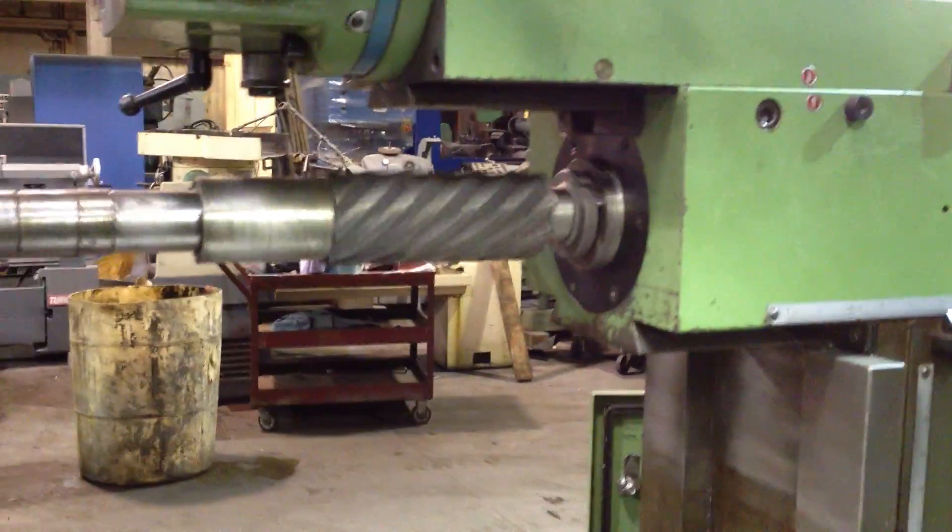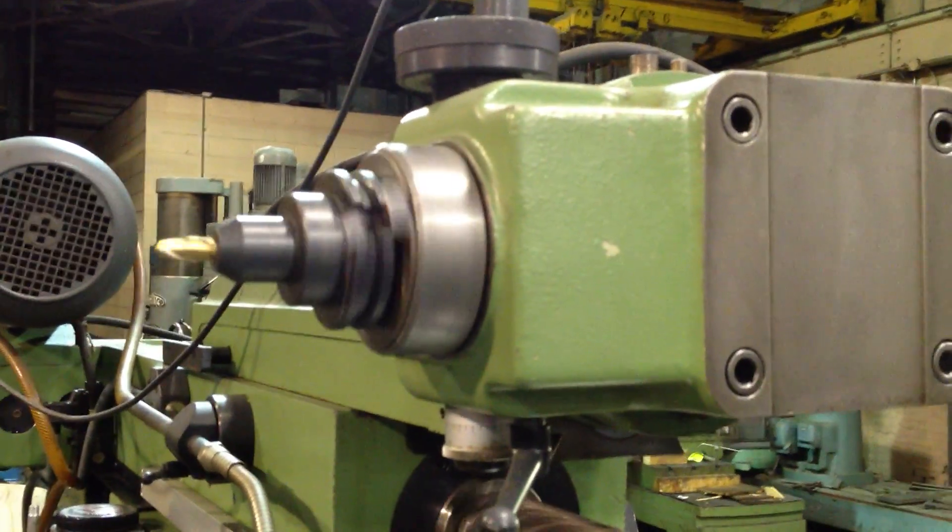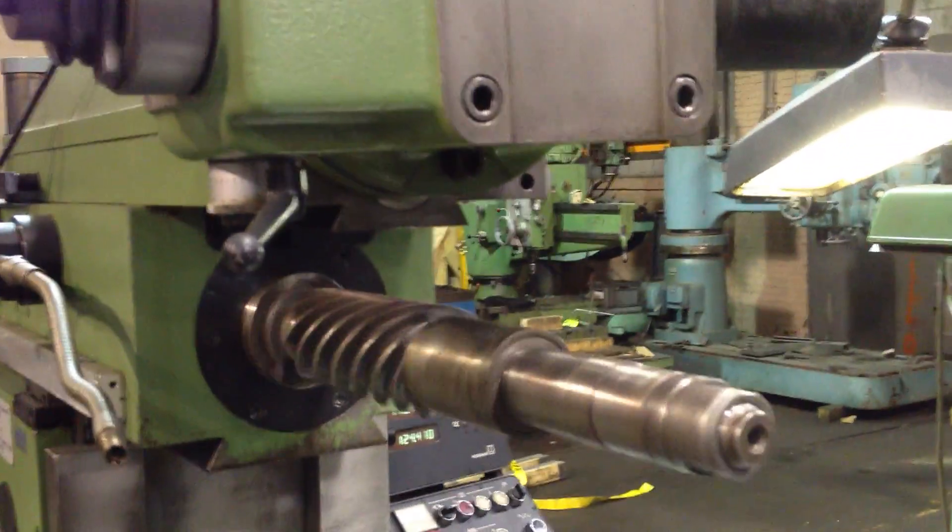Charlie, both the spindles are running right now. Both spindles are running? Yeah. Good. Can you run some different speeds?